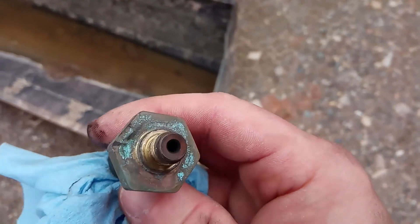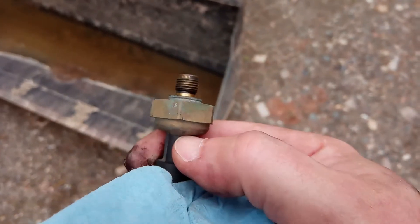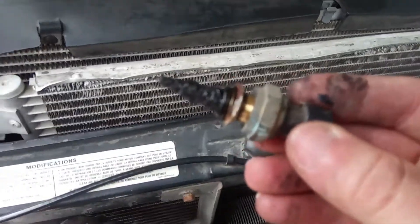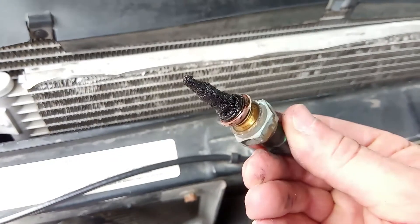In case you're curious, this is what it should look like — a nice open hole all the way down. And as a little bonus, check that out — that is one delicious looking intake air temperature sensor.